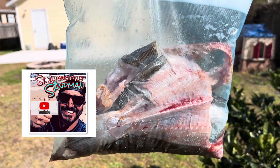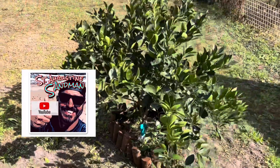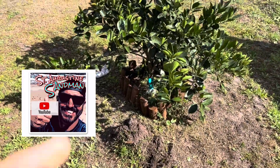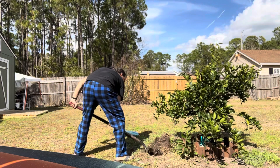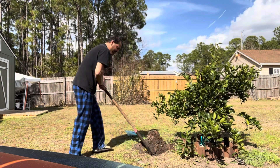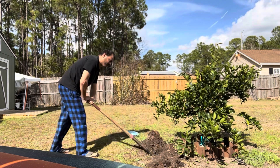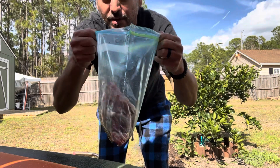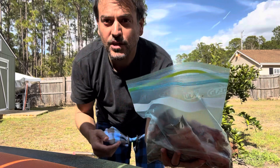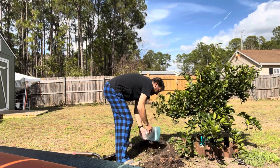I take all my old fish guts and carcasses and bury them under our orange tree here. This right here is flounder and trout and we're just going to put it underneath the orange tree. Great fertilizer for these trees.